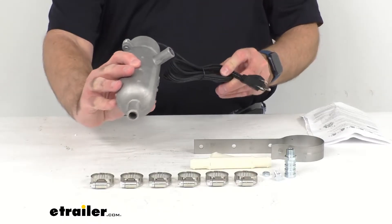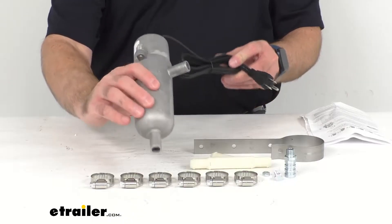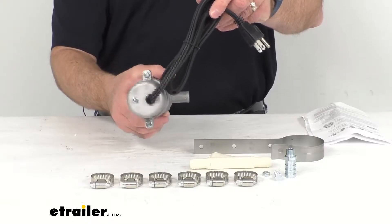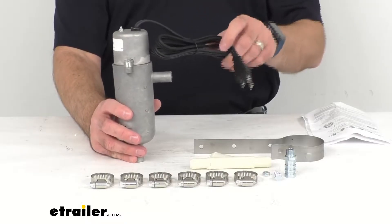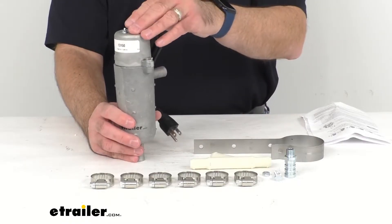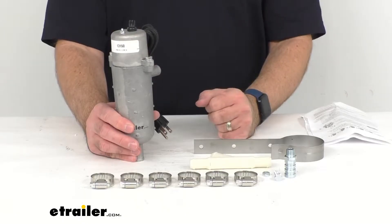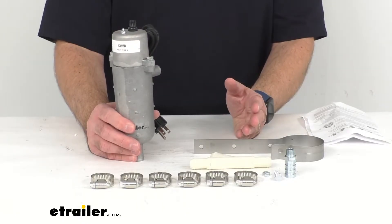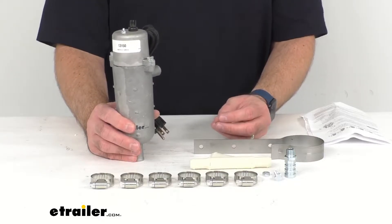This circulating tank heater is designed for coolant systems with a 26 to 40 quart capacity and it's going to let you start your engine easier and warm your cab faster in cold weather. Heating your engine coolant is going to keep it from thickening and freezing, resulting in more reliable startups and smoother operations altogether. It's also going to lessen the workload and extend the life of your vehicle's battery.